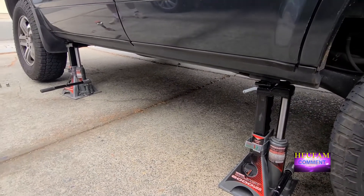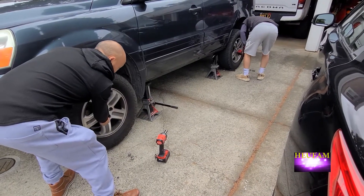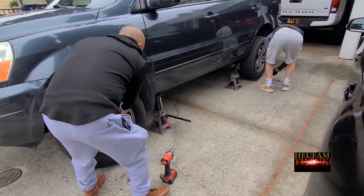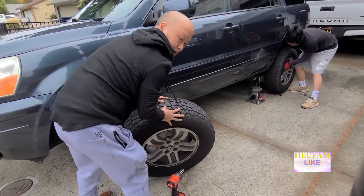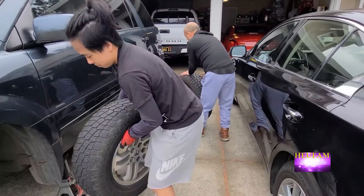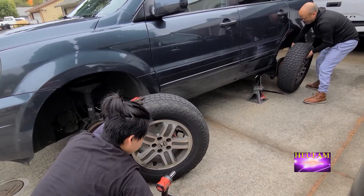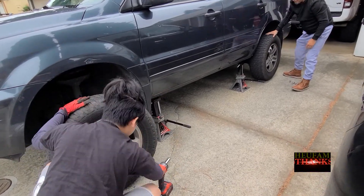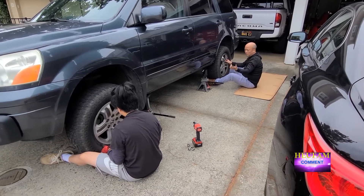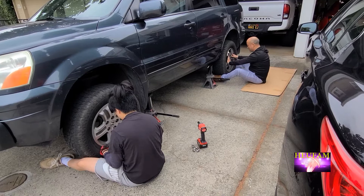Once you jack both of them up, you can take the wheels off really fast and then rotate them. Jack them up and you just need to loosen up the lug nuts and take them off. Do the rotation — should be that quick and then you're good. Once you take your wheels off, check your brakes if you have time and see if the pads are still good enough, then put the wheel back on.